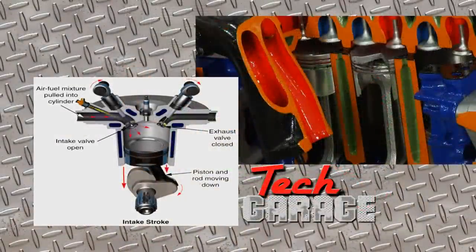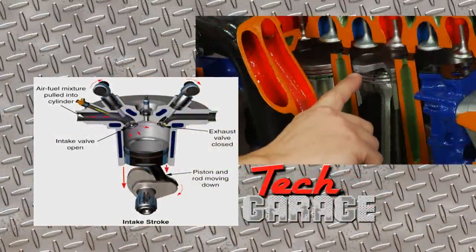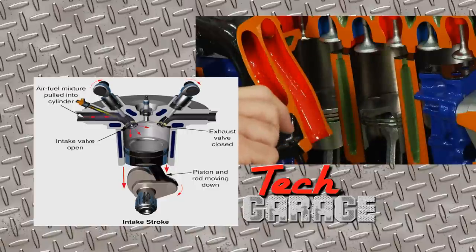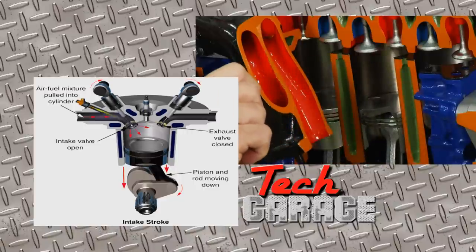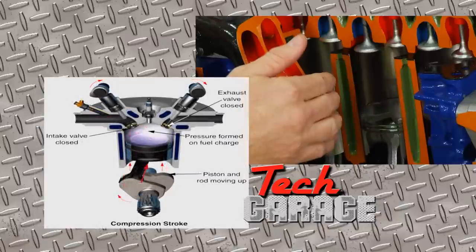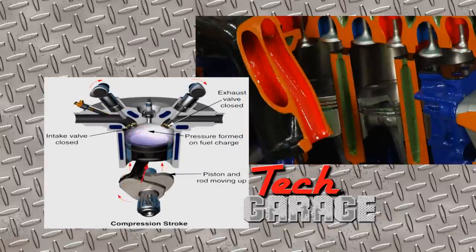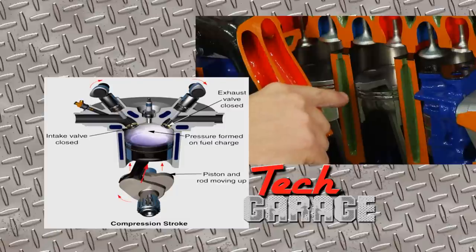The first stroke is the intake stroke. What happens here is the piston's on its way down, and as the piston goes down, you can see the intake valve opens. That's letting that air-fuel mixture enter into the cylinder. Now the next stroke, the piston starts on its way up.